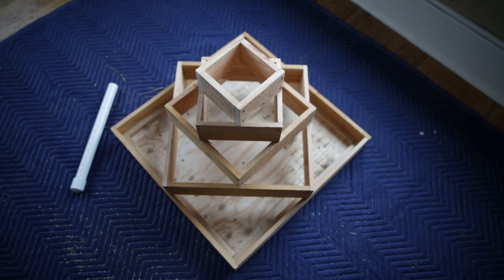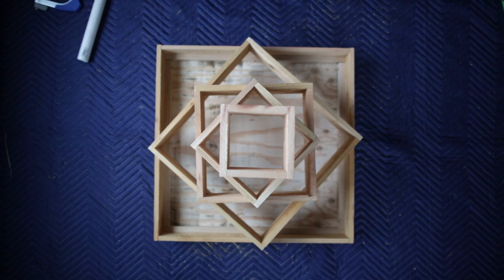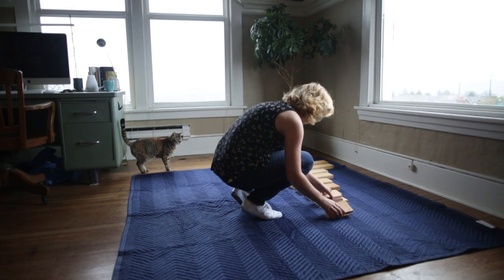There's nothing like the taste of homegrown strawberries. This planter is a simple, inexpensive way to grow strawberries in a small amount of space.